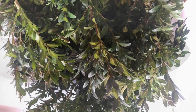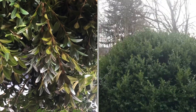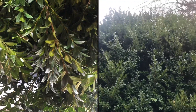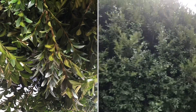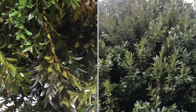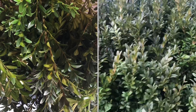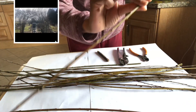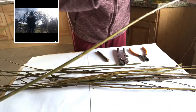I collected some sprigs from my overgrown box shrub, so I cut them into about five to six centimetre lengths. I had saved some willow twigs after I had trimmed my willow arch.